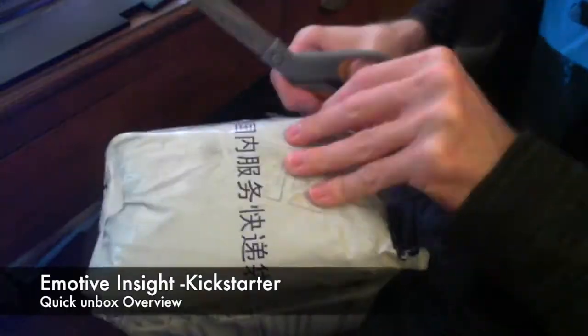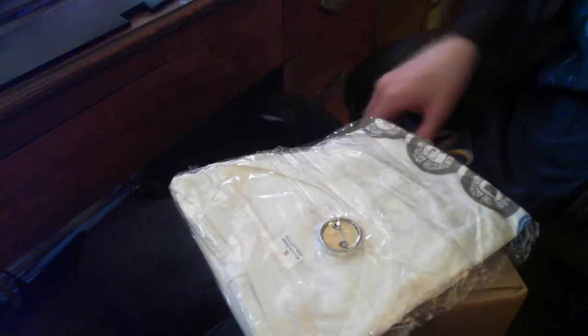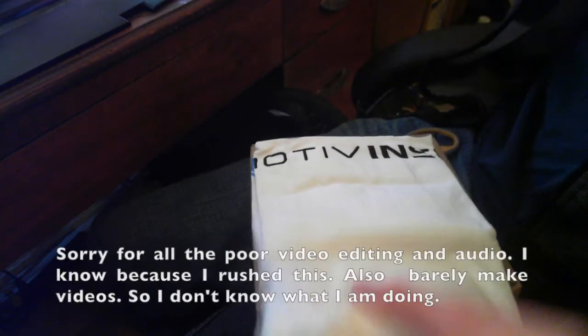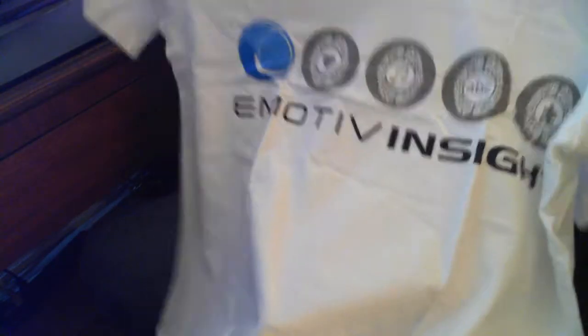This is my unboxing for the Emotiv Insight — it's my first Kickstarter thing. They give you a free t-shirt with the package. The audio quality for this recording is probably going to be pretty bad. This is what the t-shirt looks like — it has some symbols on it and stuff like that.